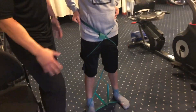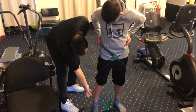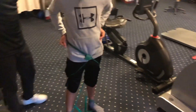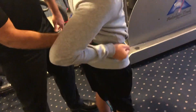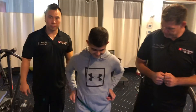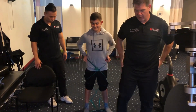Now what this does — it strengthens the posterior chain and also the anterior chain as well. The posterior chain includes the back of the calves, the hamstrings, and the low back. And when he's walking, it's kind of like a giant rubber band — it forces the band out, so he's working the adductors.